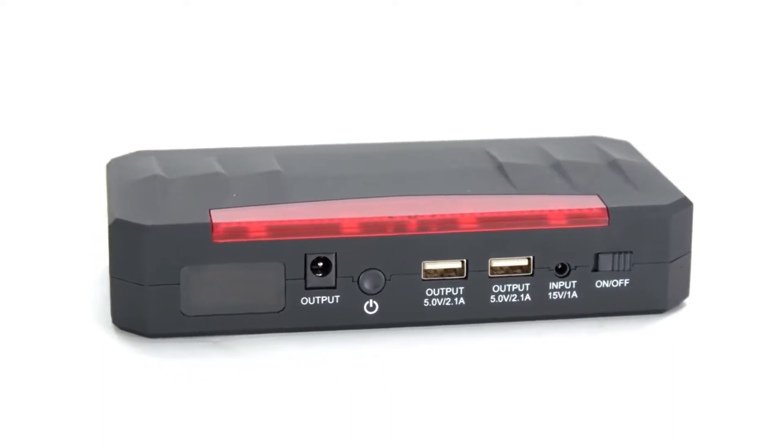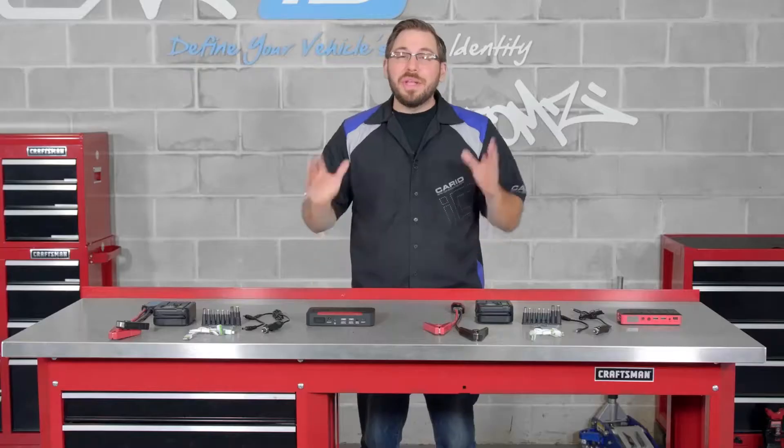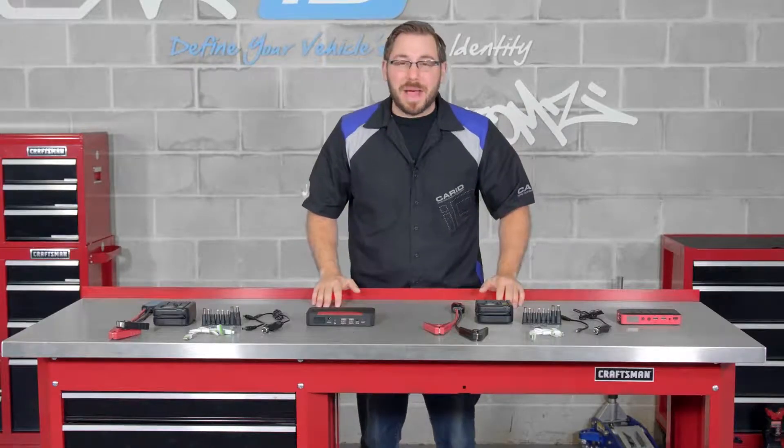You go to get in your car, start your motorcycle, whatever it may be, you turn the key and all you get is a click, groan, or nothing at all. These are all telltale signs of a dead battery.